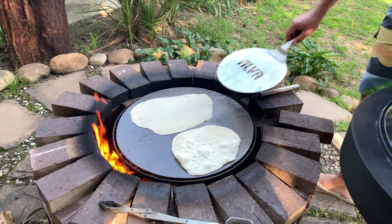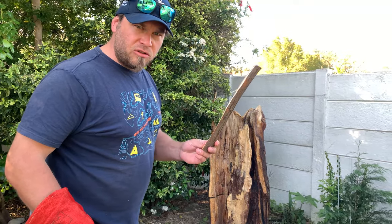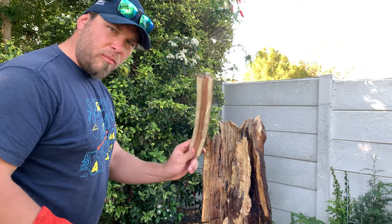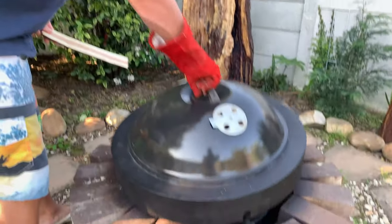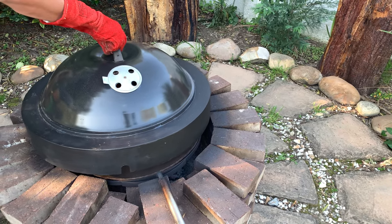You can see it's almost ready. As your fire starts to turn into coals, you can just drop little sticks into the back over there to add to your fire and keep the flames going.